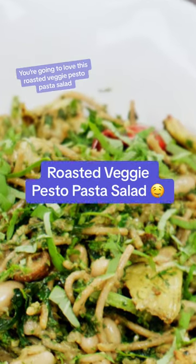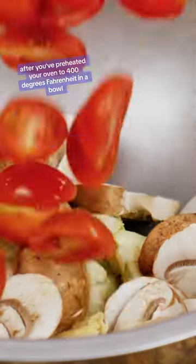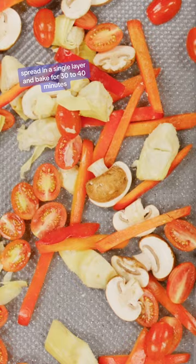You're going to love this roasted veggie pesto pasta salad. After you've preheated your oven to 400 degrees Fahrenheit, in a bowl toss artichoke hearts, mushrooms, tomatoes, and bell peppers. Spread in a single layer and bake for 30 to 40 minutes.